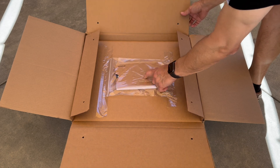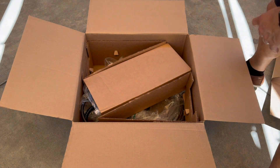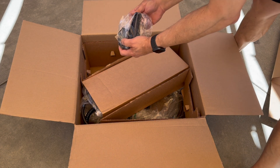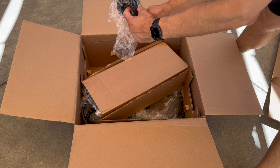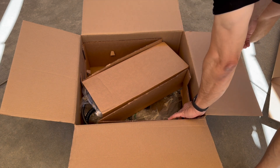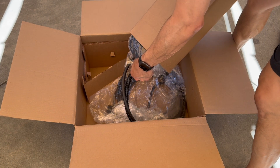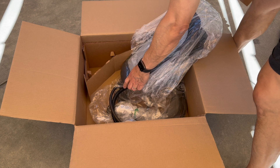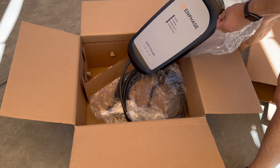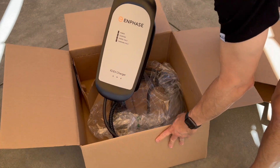On top there's the documentation, so that's great — I'll put that aside. The charger is housed in here, it's protected. There is a holster here where you're going to put the NACS cable. The charger is in this container. It's safely packaged, it's got some weight to it. It's definitely not super light, but this is what you want — you want something that's well built.